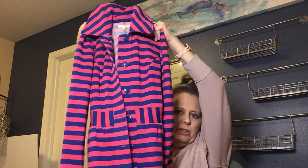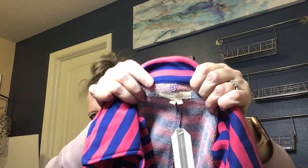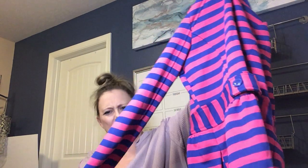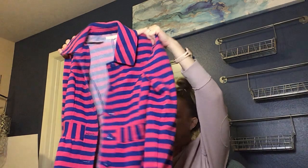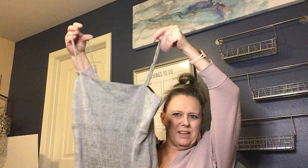Another new with tags item — it's like a little coat in sweatshirt material. The brand is Tulle, and it's hot pink and blue with a really cute retro style. I think it's an extra small or small. I do like it — might be a good listing.